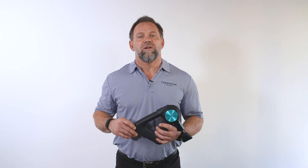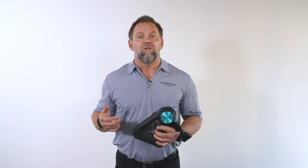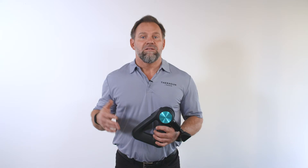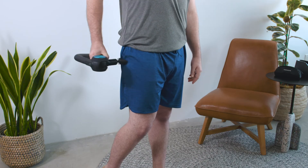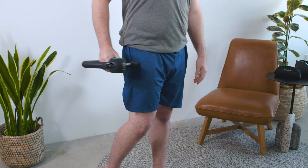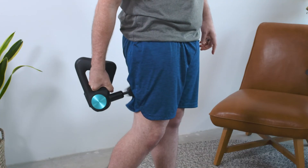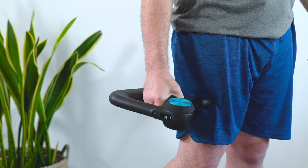Step 3 — now for the fun part: using your Theragun and finding the relief you're looking for. If you're using your Theragun to activate or warm up your IT bands, we recommend the following protocol. You'll apply the Theragun for 30 seconds total in 10 second increments, starting with the origin of the muscle back and forth across the muscle fibers, then to the insertion of your muscle back and forth across the muscle fibers, and finally go back and forth for 10 seconds along the muscle fibers from one end to the other.